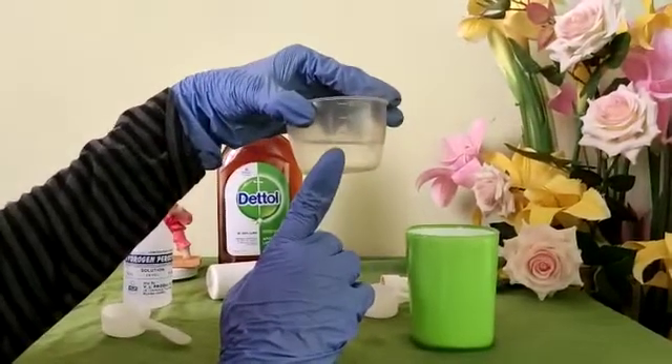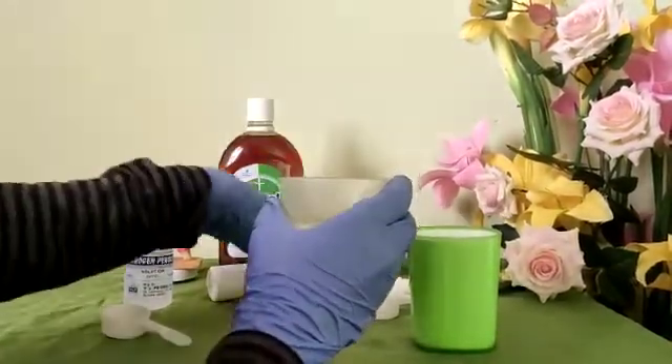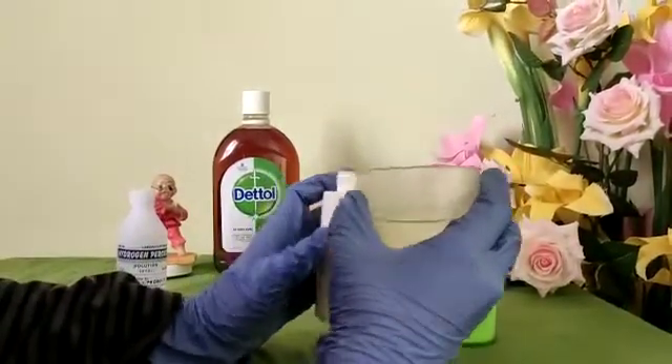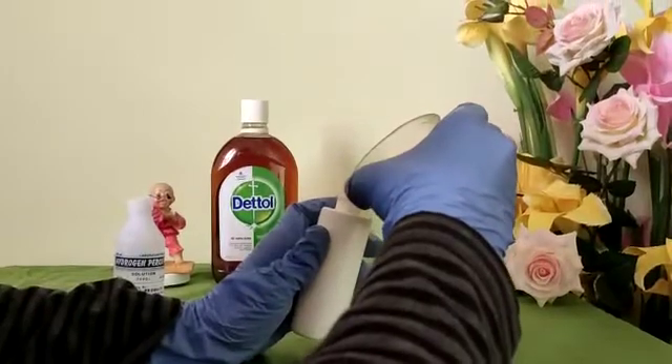This is the disinfection spray we're going to use. Now I'll pour it into the spray bottle.